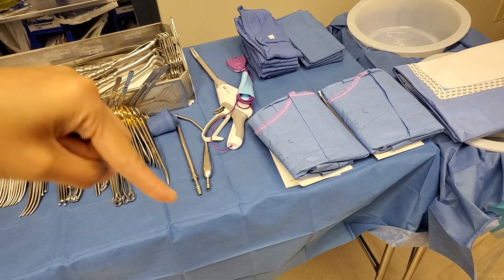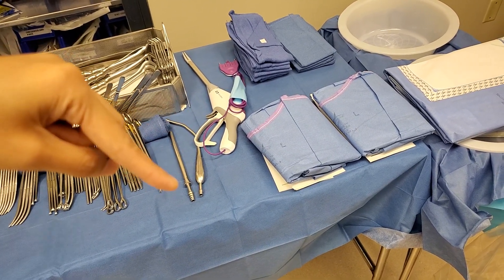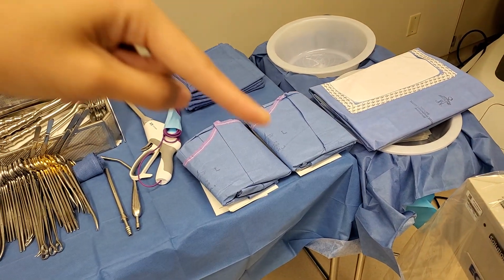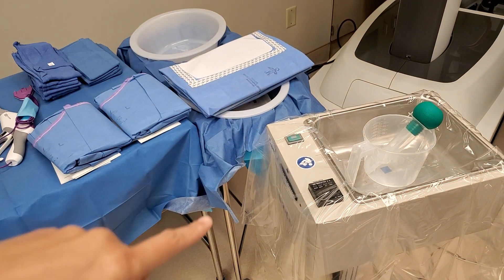The suctions — this is a pull suction and this is a Yankauer but just the metal version. Her towels, her gowns, and it looks like her drape is there.